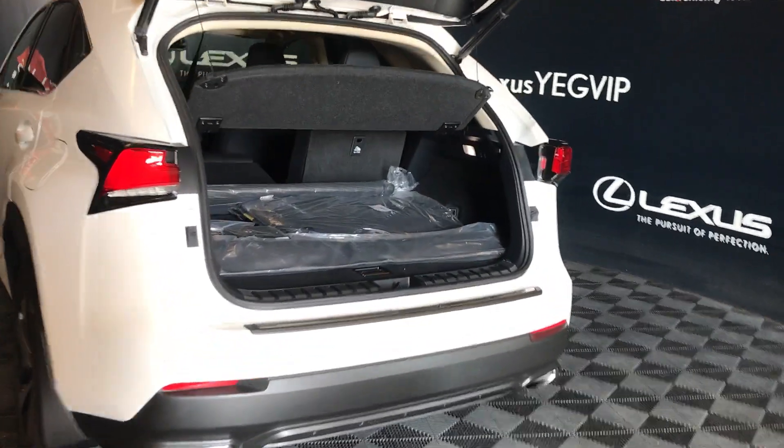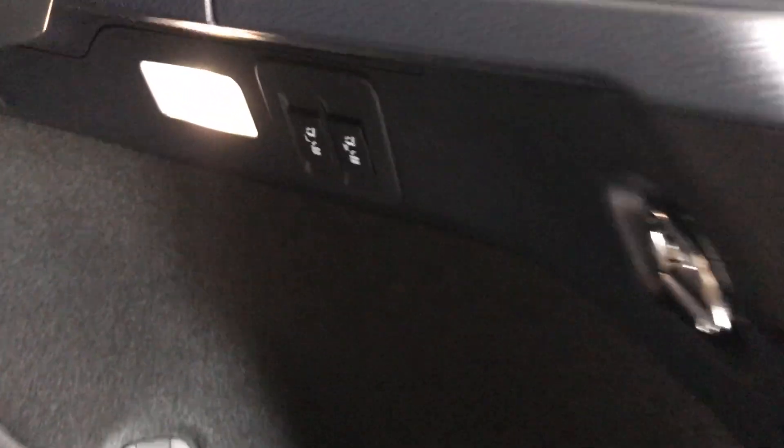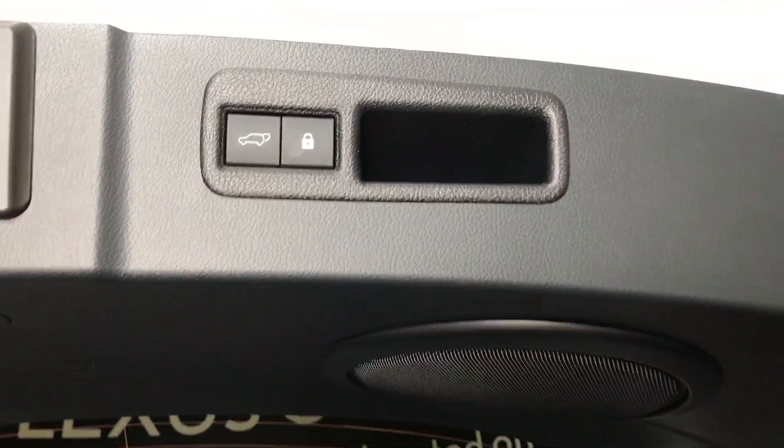Inside your trunk area, you have a full-length carpet, carpet mats, and rubber matting. Comes with a first aid kit, netting, and netting hooks. Powered back seats — you have the power buttons on the side. Lighting. On the other side, you have a 12-volt power source. Cargo cover will fit underneath your floorboards along with your compact tire and jack. Overhead, you have a power button handle and a lock feature to close your tailgate.